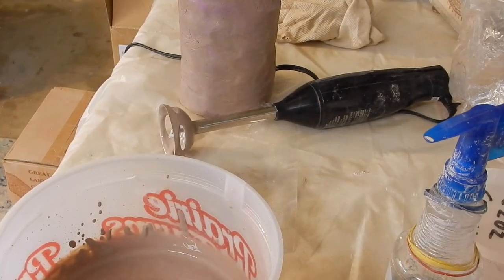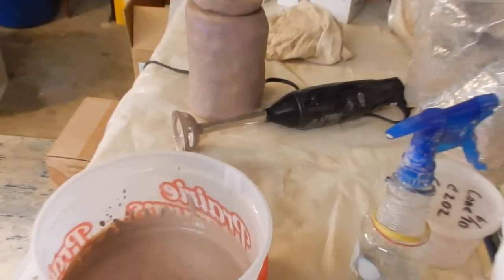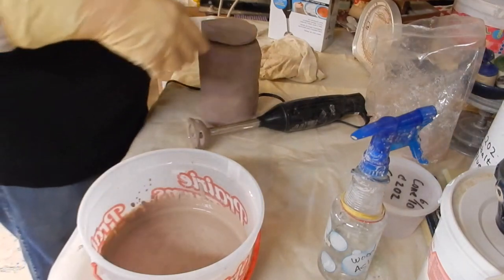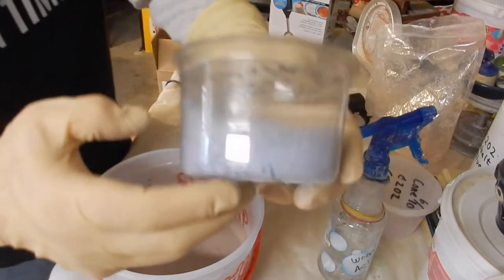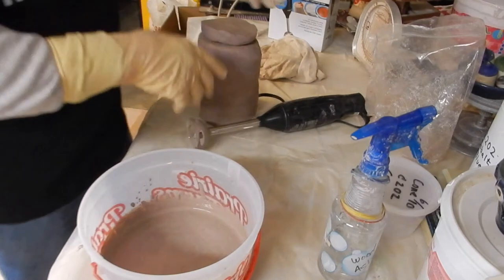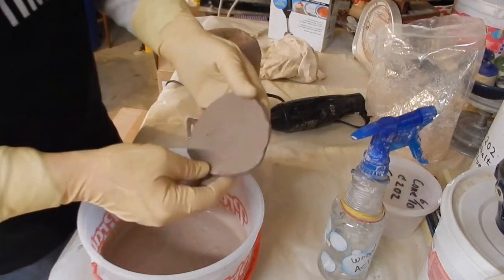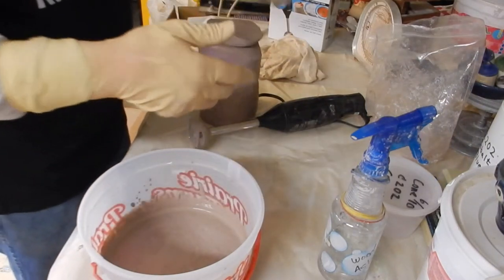I'm going to tell you what — if it's not blue... Now, I haven't made the Spectrum clay yet, because it's a much lighter blue. It's very sky blue, very, very pretty. Other than the really dark, deep cobalt blue of the C202.